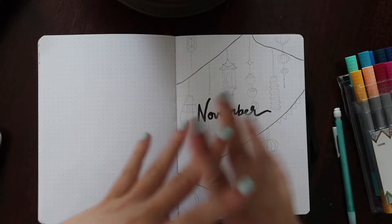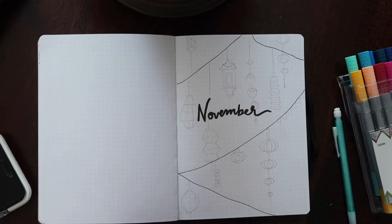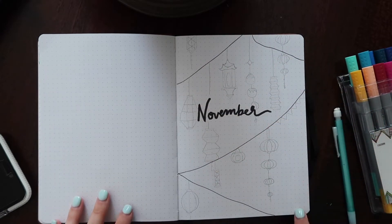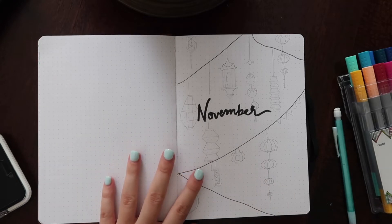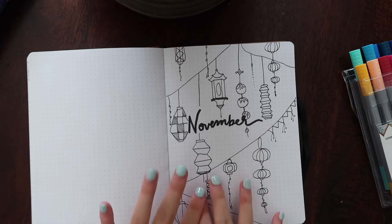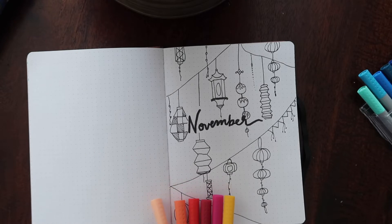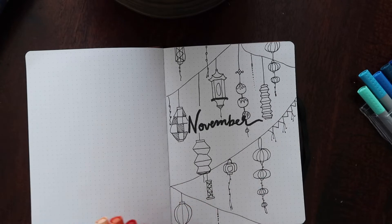Now that I've finished sketching everything out, I'm going to go over it with this black thin tip marker and outline everything I just drew. I might add a few small beaded lines here and there to fill in any gaps if it looks a little empty. So I'm just going to be outlining all of this in black. Now I go through and choose the colors I want to color everything in with — these are the tones I was thinking for the lanterns — and I'll mix it up and color in what I think would look cute.